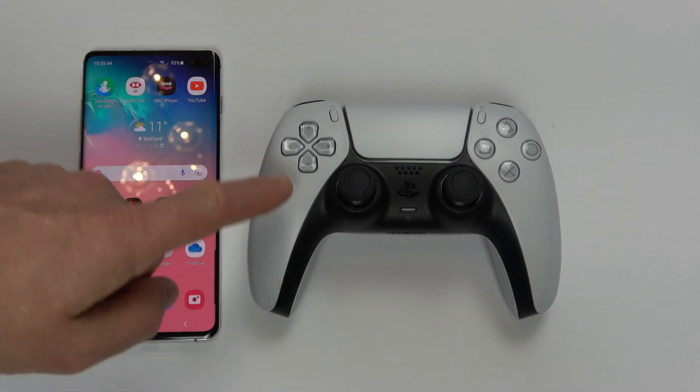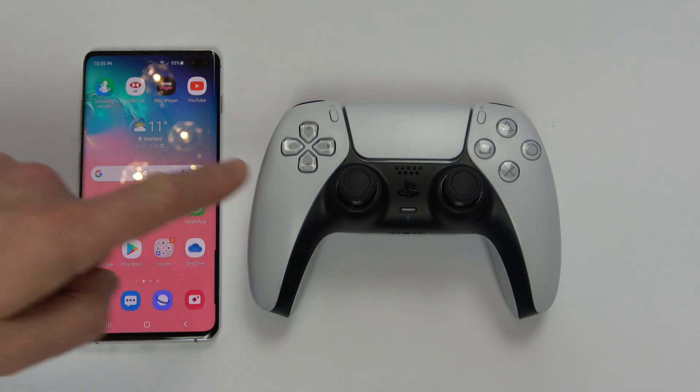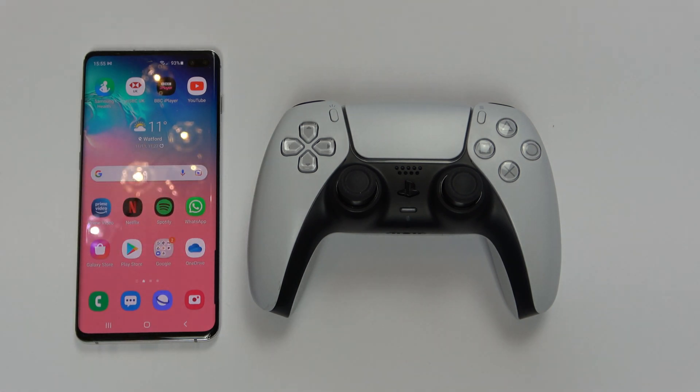Hi, in this video today I'm going to show you how you can connect up your PlayStation 5 DualSense controller to your Android mobile phone. This phone is a Samsung S10 Plus but the same procedure will apply to other phones as well.